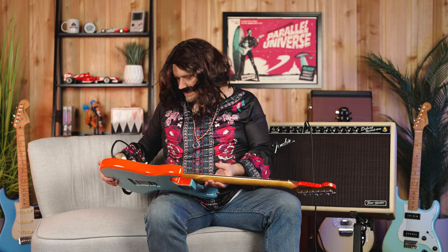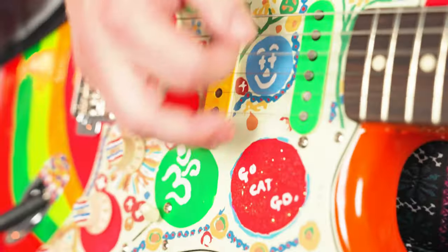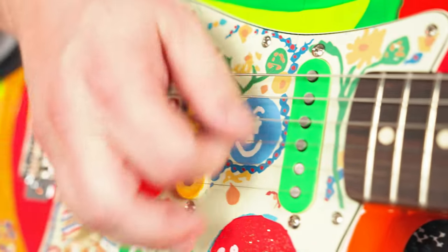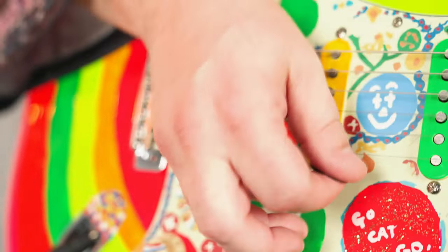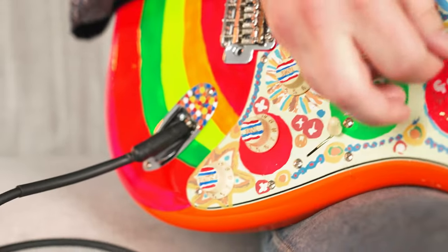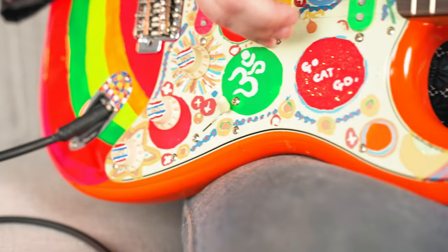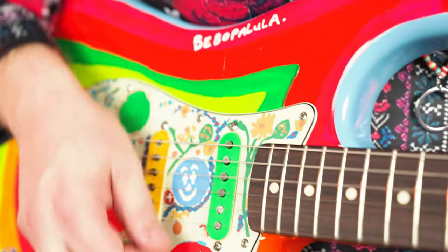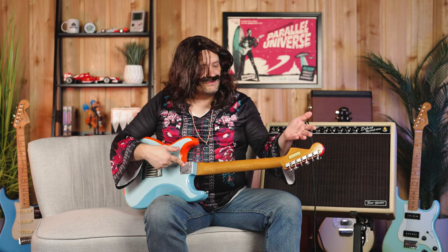The custom paint job that was done on it — it was originally a mint green pickguard and off-white knobs and stuff. So all that was done and then painted on top of that. It is just a standard four bolt neck plate on the back, vintage style tuners. It is a complete replica of that guitar.